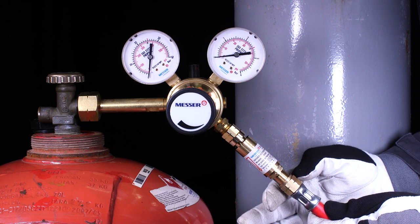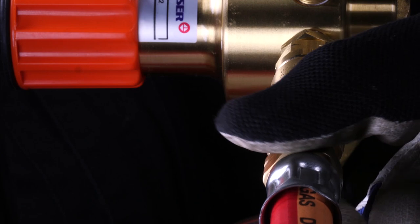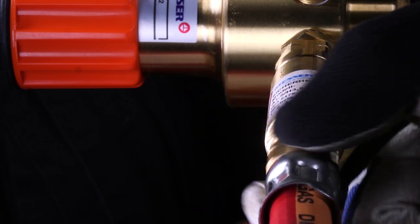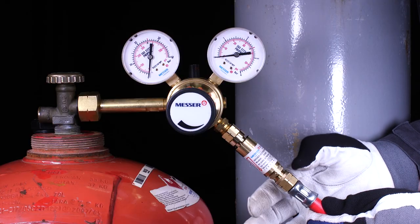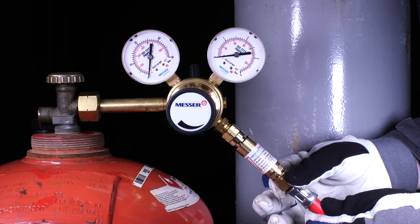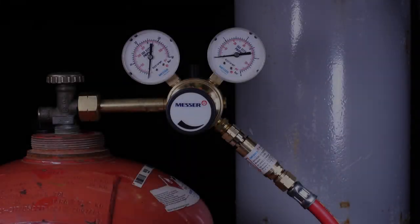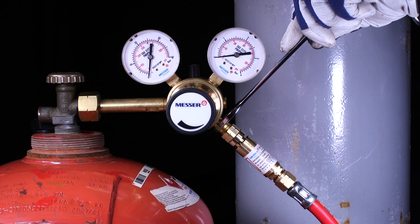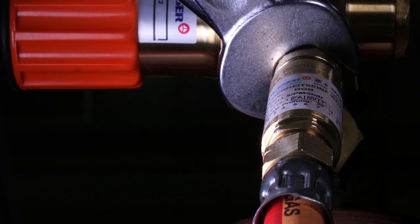Next, the hose is mounted according to the type of gas and the amount of gas. Make sure that the hose is in perfect condition and that it is not damaged, especially on the sealing surfaces. Tighten all fittings gas-tight with the appropriate tool. The fittings for fuel gas are with left-hand thread.